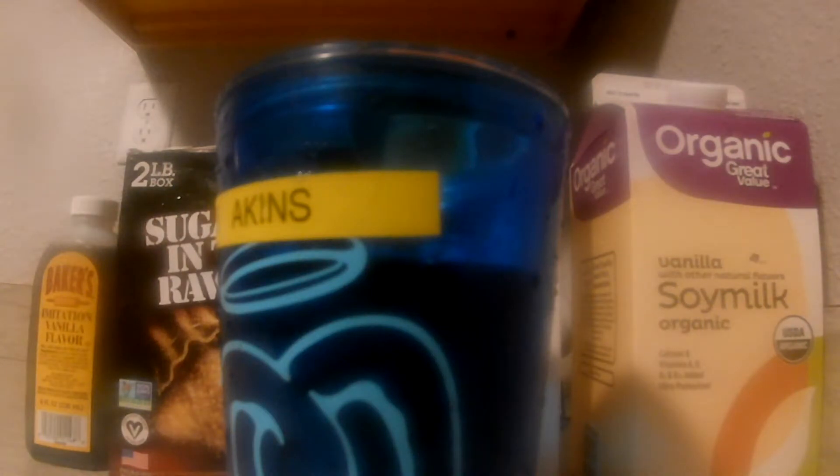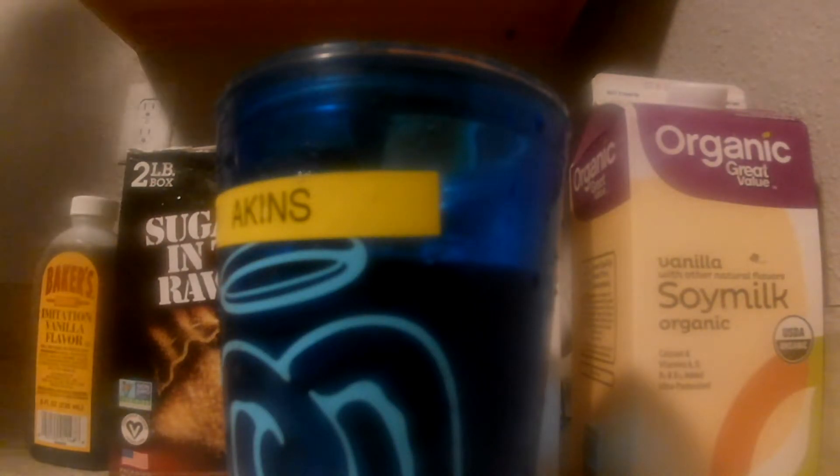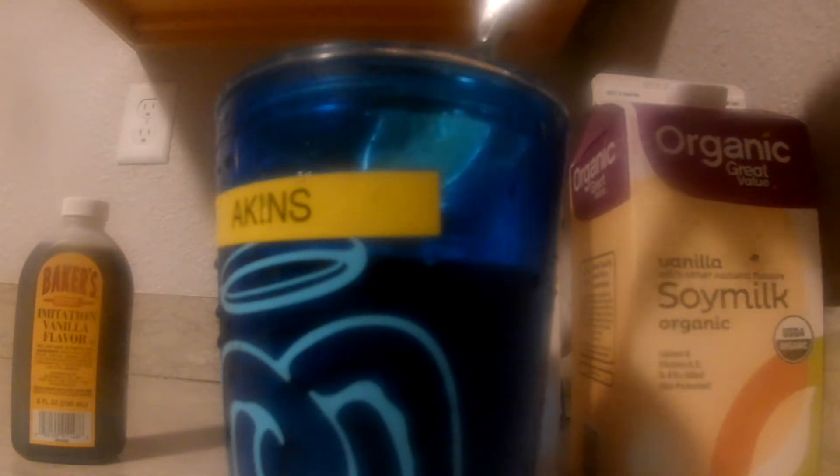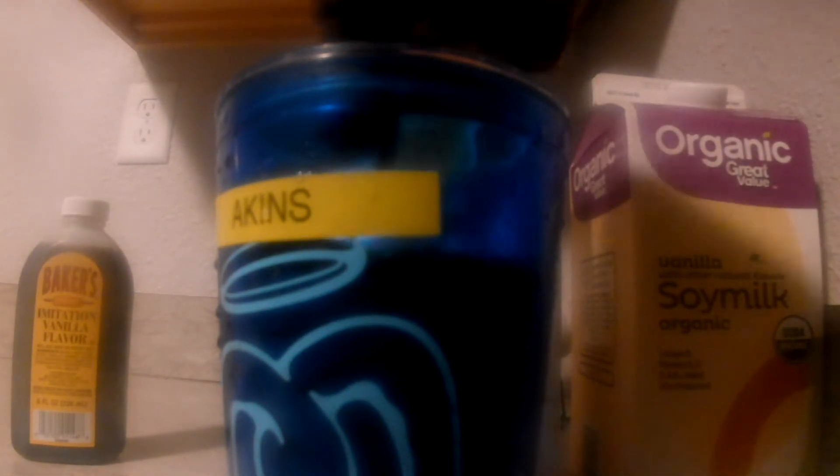After those two ingredients, you might not even want to put extra sugar — it depends on your preference. But me, myself, I'll just put like a little bit of sugar. I got this sugar in the raw right here — it'll make it just right. About one spoon, that's all you need. Boom, right in there. Mix that up.